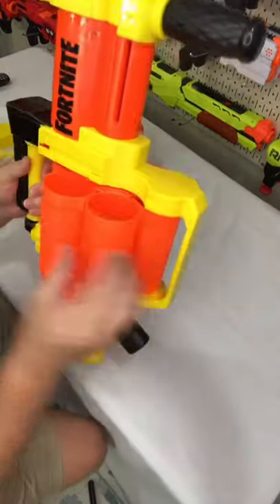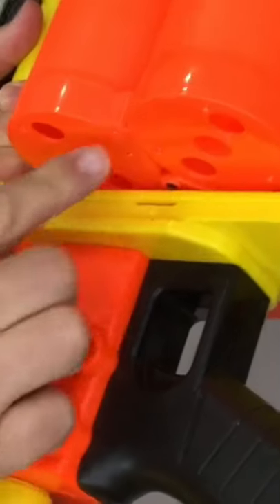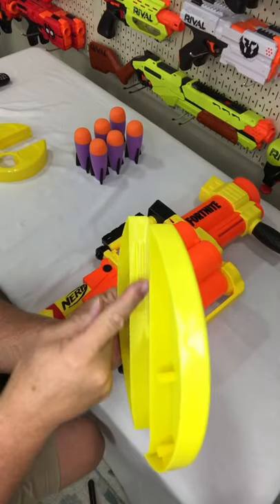One quick note: as you put on each one and rotate, you got to make sure that you line up these notches so they actually marry into one another — it actually makes it hold better. Now for the shields, you're going to notice a ridge here and notice a ridge inside here.